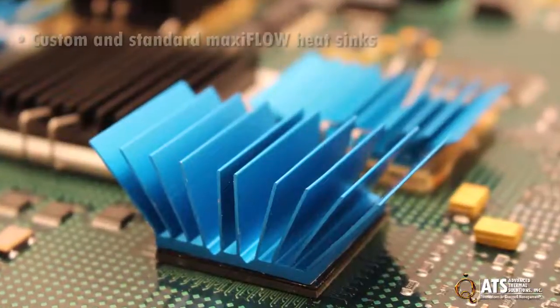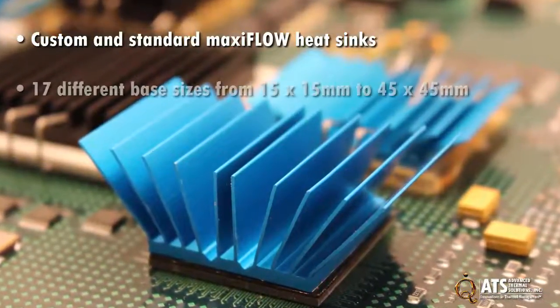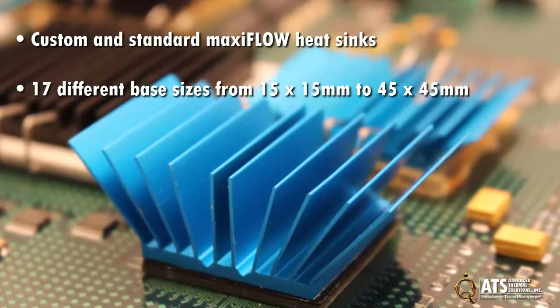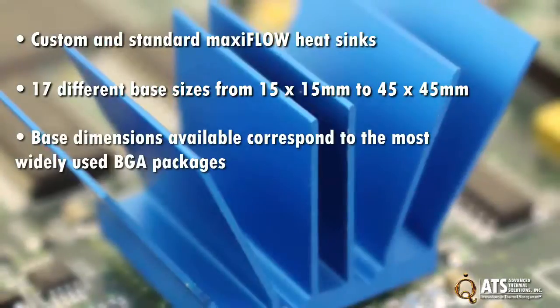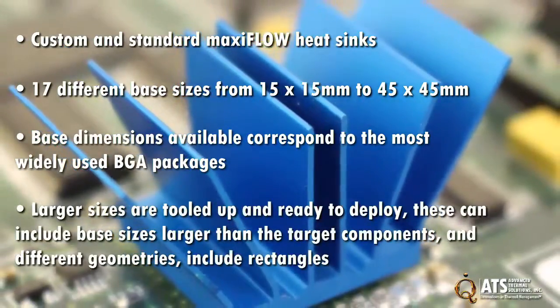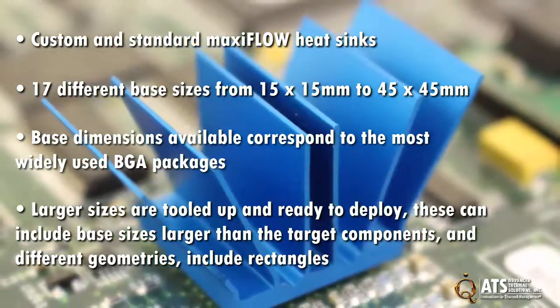ATS offers both custom and standard MaxiFlow heat sinks. The standard offering is available in 17 different base sizes from 15x15mm to 45x45mm, corresponding to the most widely used BGA packages. Larger sizes are tooled up and ready to deploy, and these can include base sizes larger than the target components and different geometries including rectangles.